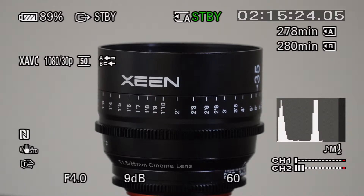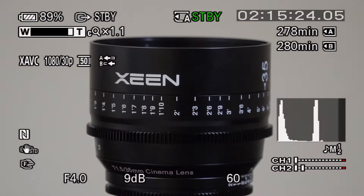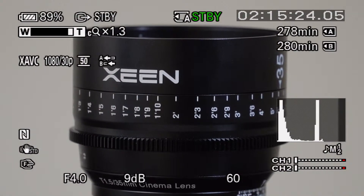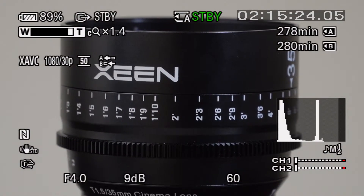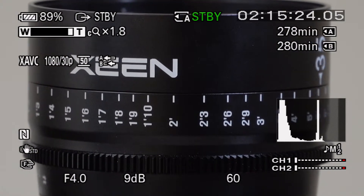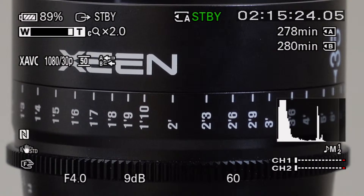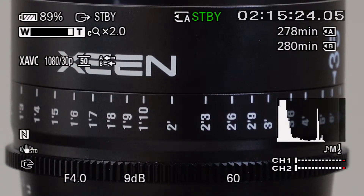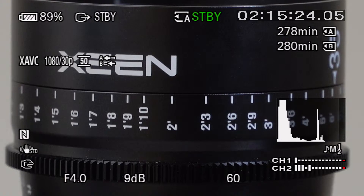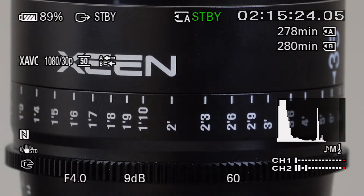And I'm just going to zoom in the rest of the way. This is with clear image zoom, which I think gets you up to two times. Yep, two times. So that's zoomed in all the way, and that's not with center scan. So that's the zoom — the lens up to 135 and then two times with clear image zoom.